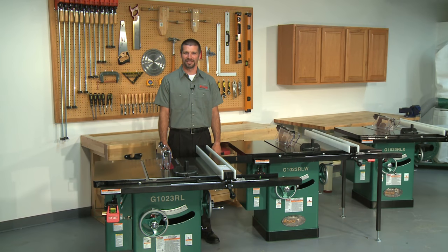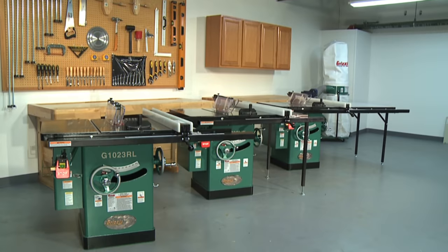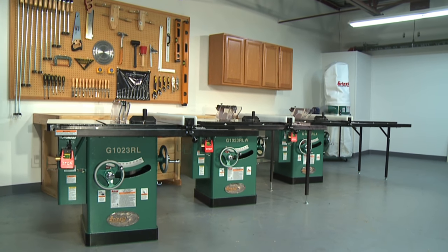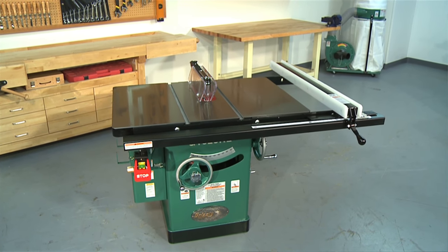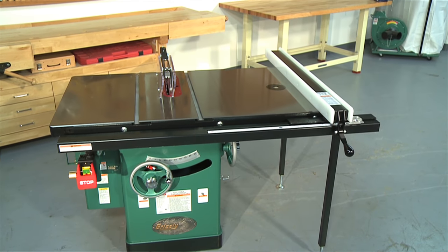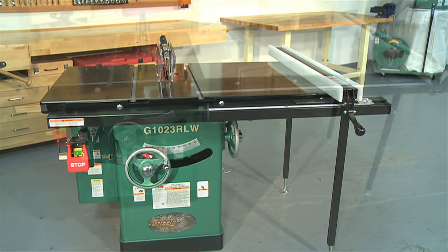Hello, my name is Sean and today we'll be discussing Grizzly's line of 10 inch left tilting cabinet table saws known as our G1023 series. This best-selling series of heavy-duty table saws recently received a major makeover. Nearly two years of refinement and design optimization went into improving an already very popular saw. The result is our new line of G1023R series table saws featuring all the best from the old series and the latest in table saw technology.